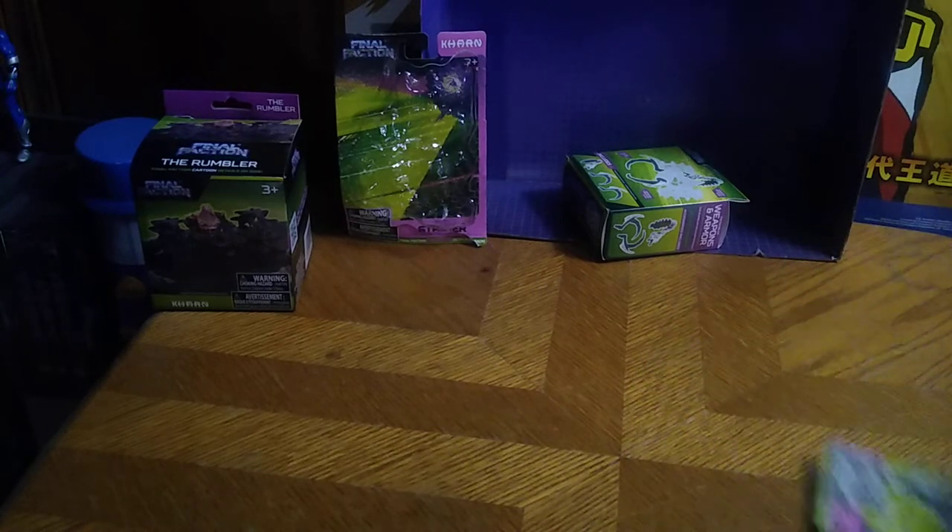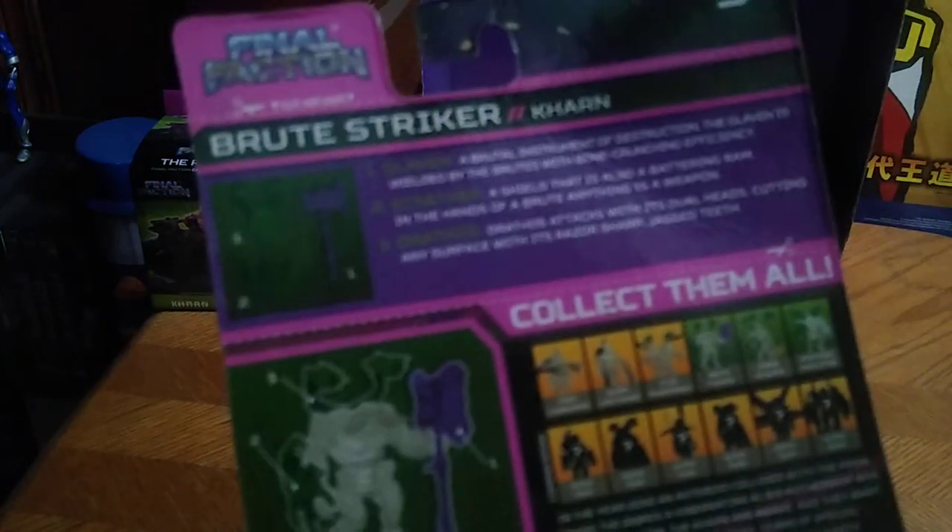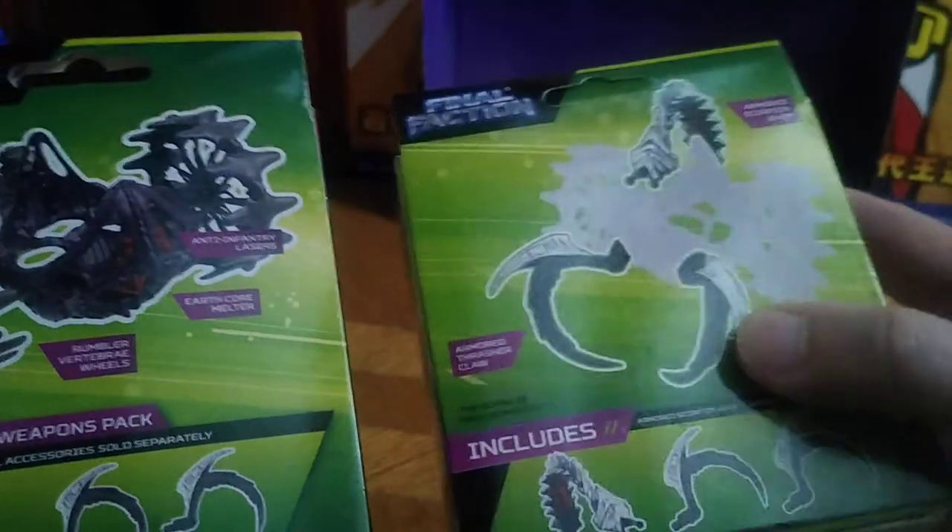We've got the turret upgrade pack, the drone evolution pack, the upgraded Brute pack — Brute Strike, that's what they call it — and last but not least, we've got the upgrade packs for Diabol's Chariot and how to install each and every piece.